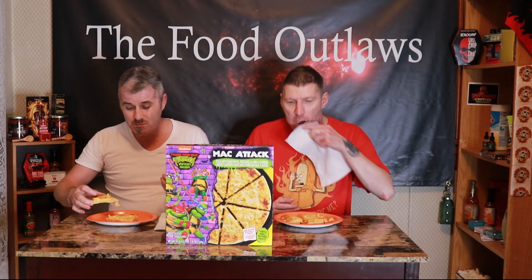First time ever having macaroni and cheese pizza. If you like macaroni and cheese, you'll like this pizza. Or if you like pizza in general. The whole thing is just bursting with cheddar flavor. Really good. I have to give the flavor on this a 9 out of 10 — that's how much I enjoy it. The box is really cool, I give it a 10.